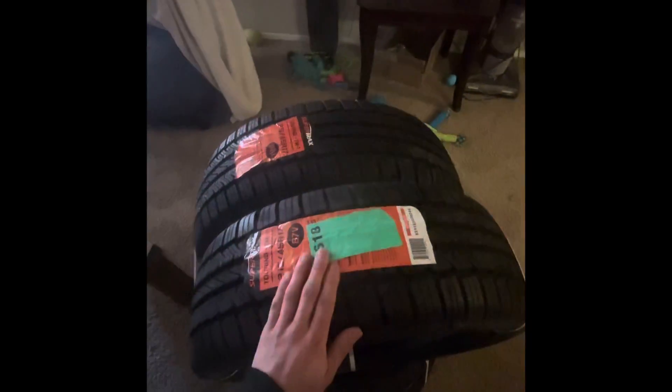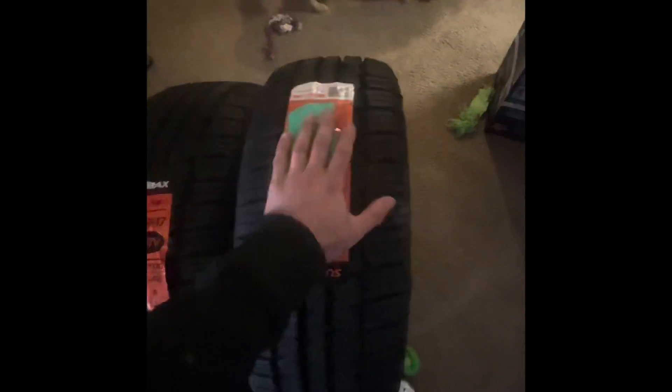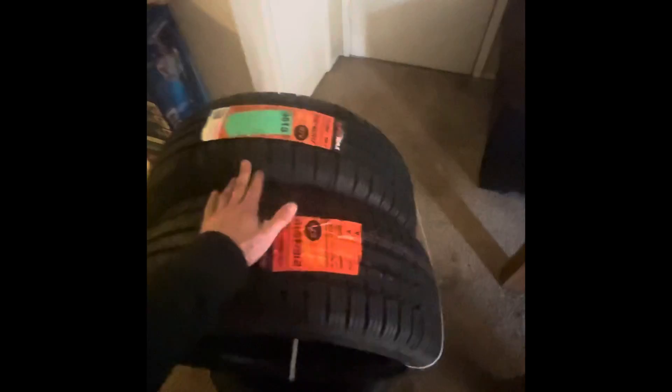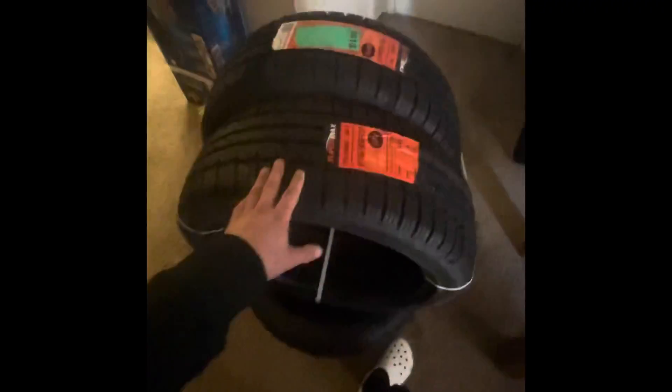Alright guys, here are the tires. I went with a 215/45/17 on a 17x9, so we're gonna have a little bit of stretch — maybe just enough, we'll see once it's on the wheel. I'm super excited. These are just some cheapies because I'm gonna burn these — these are gonna be my drift spares. I'm gonna burn these and then just swap them over to the rear when I put my other ones on my other wheels.